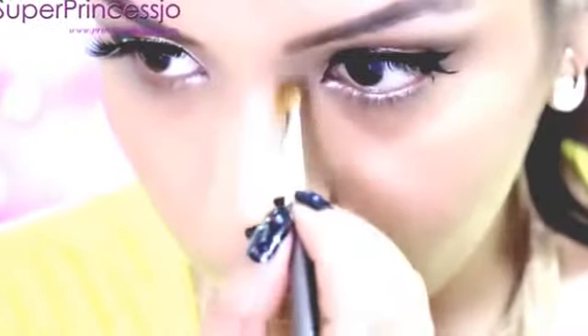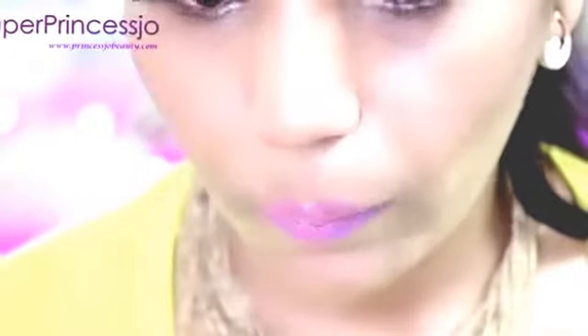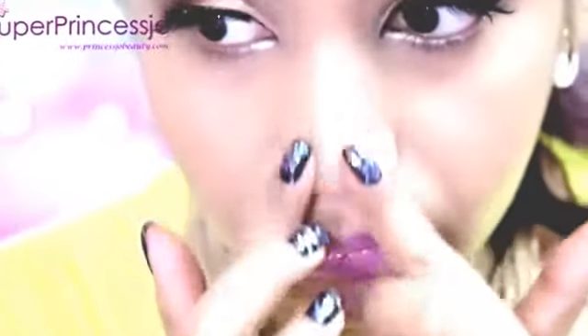I'm going to blend it all with a powder brush. Nicki also has a very nice nose bridge, and she also has some nose contouring done in the look. So I'm going to apply this dark brown eyeshadow bronzer on my nose area, from your inner eyebrow to the tip of the nose, and just soften it with my fingers. It gives a very nice thin and highlighted nose effect.